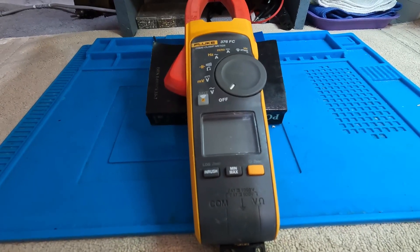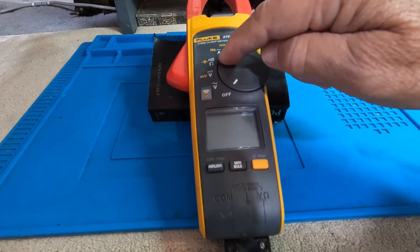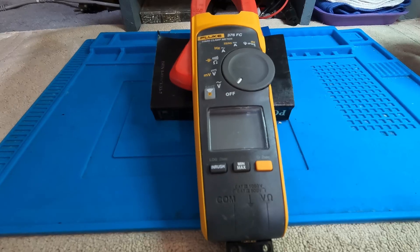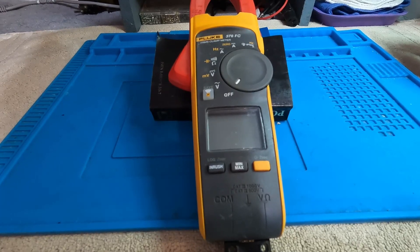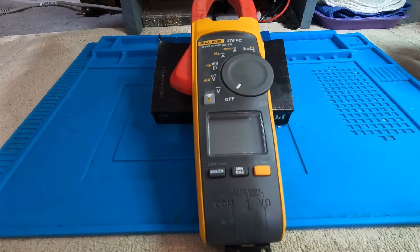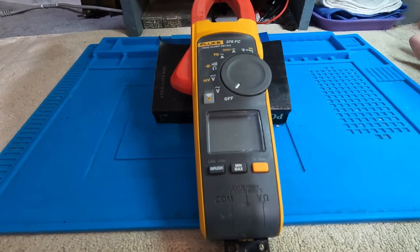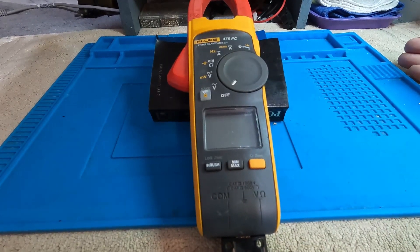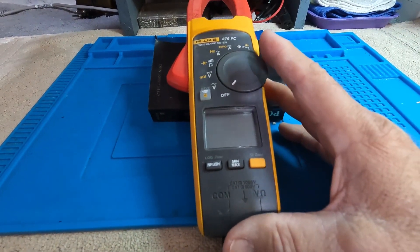We're going to do this video in two pieces. First, we'll go through three or four functions on the meter: AC voltage, DC voltage including millivolts, and then continuity, resistance, and capacitance. In the second part we'll measure AC current and DC current. If that's all you're interested in, you may want to skip to the next video. We'll start with voltages and resistance.